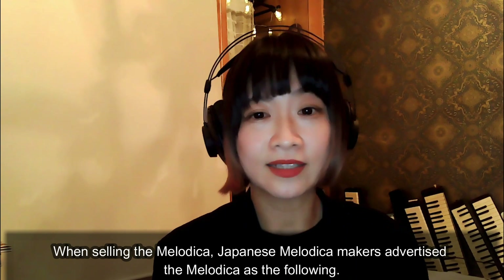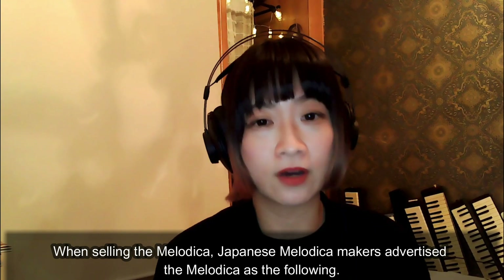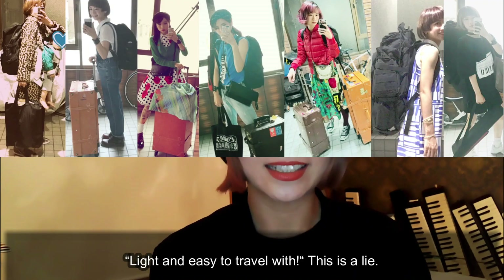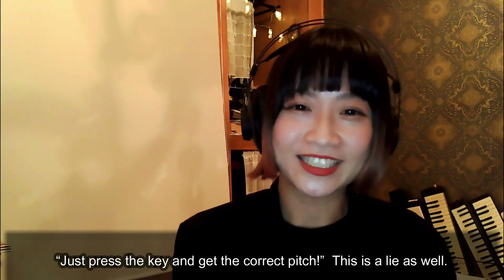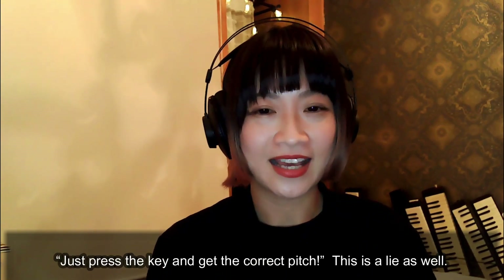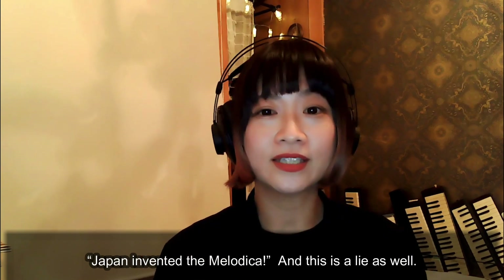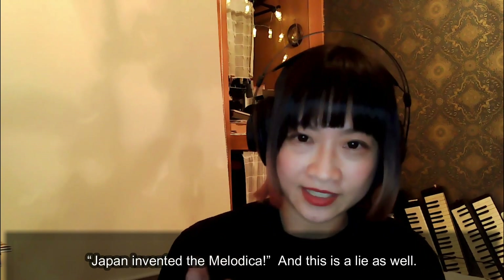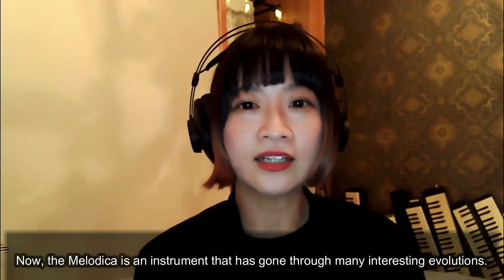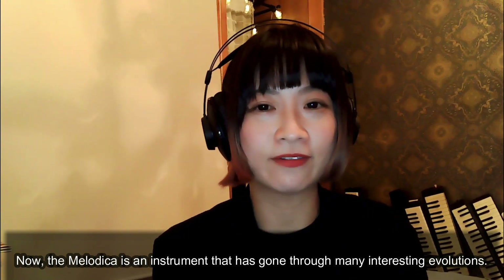When selling the melodica, Japanese melodica makers advertise it as follows: light and easy to travel with — this is a lie. Just press the key and get the correct pitch — this is a lie as well. Japan invented the melodica — this is a lie as well. Now, the melodica is an instrument that has gone through many interesting evolutions.